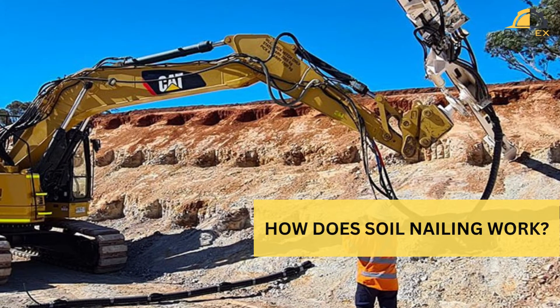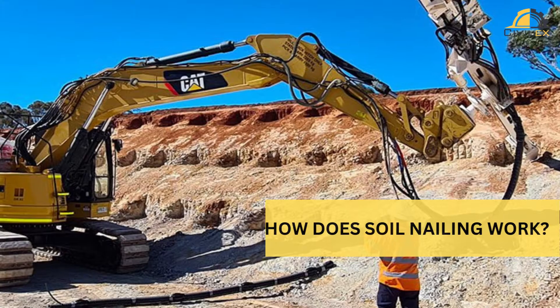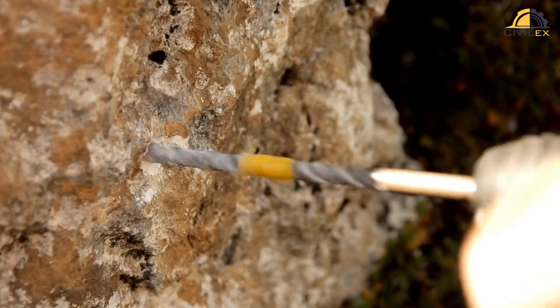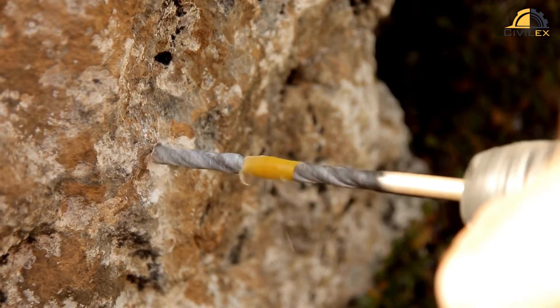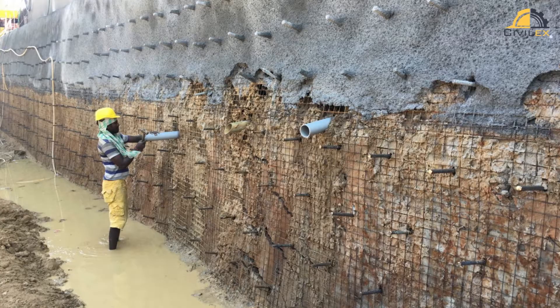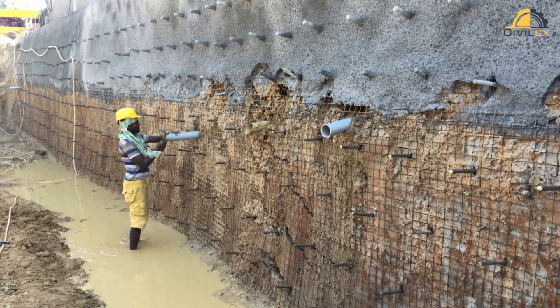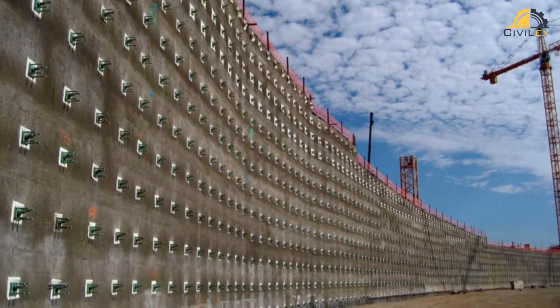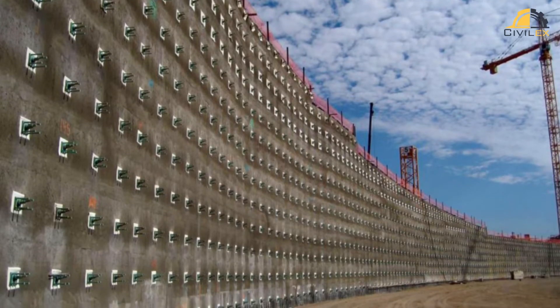Now, let's talk about how soil nailing works. The process typically begins with drilling holes at specific intervals and angles into the unstable soil or slope. These holes are then filled with a grout mixture to form the soil nails. The nails are usually made of high-strength steel, providing the necessary reinforcement.